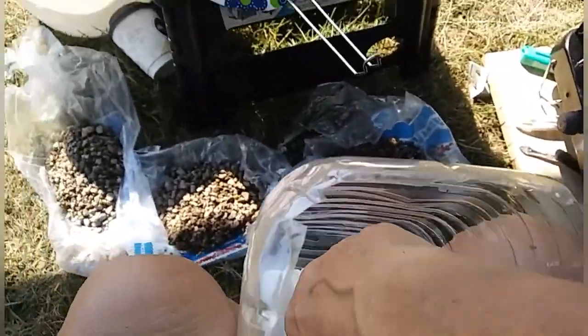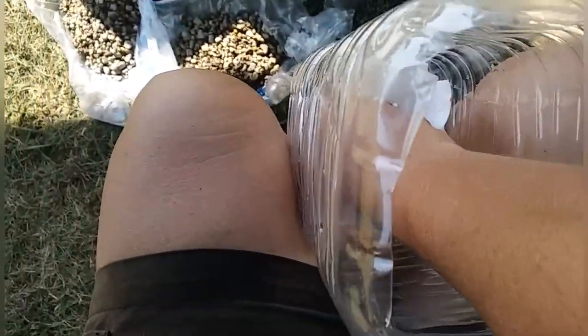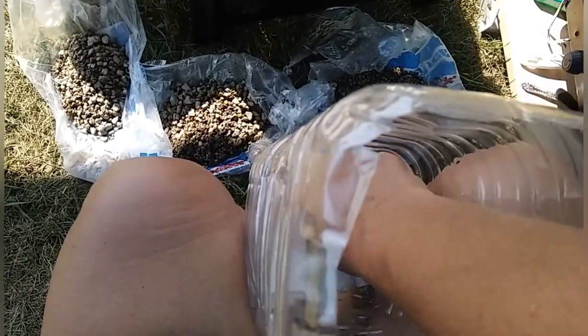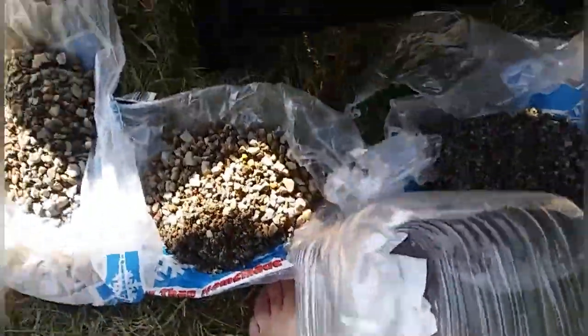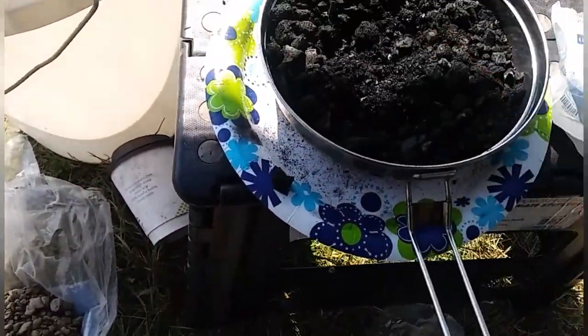I'm going to speed this next part up because it takes a long time. We start by putting the gauze down into the bottom. I couldn't decide whether to open it up or just crinkle and shove it in, so I opened up the first couple and shoved them down in, then layered the rest on top. I think that's good enough — let's do the charcoal next.